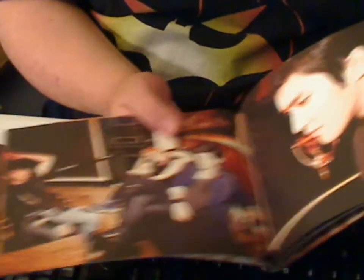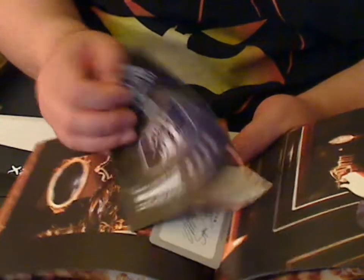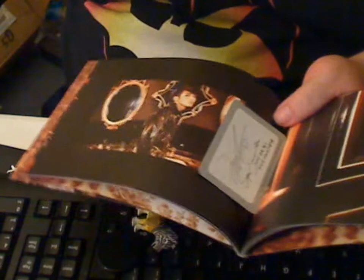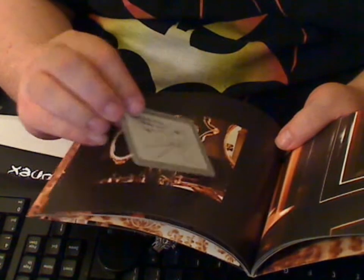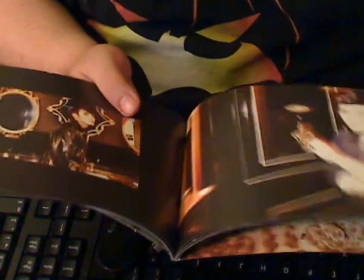Here's some more, and here is your Super Junior fan club information. And here's the Type A card that I got, and the back. Then it continues on with some more pictures.